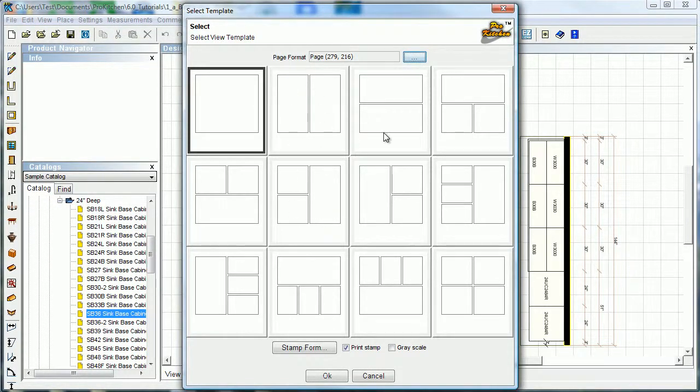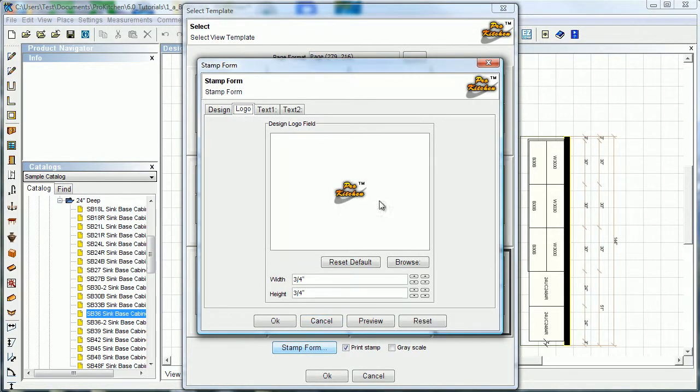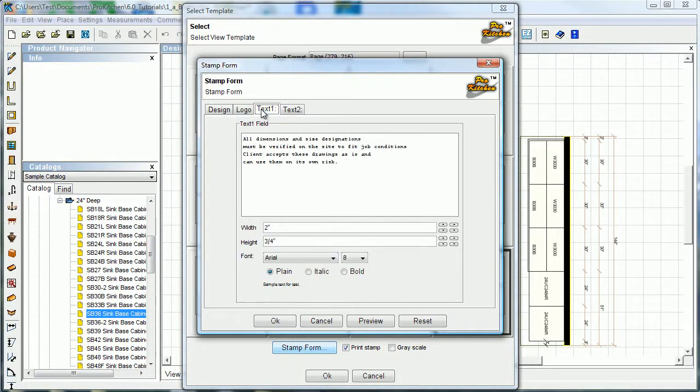Now come down here and select what you want to be printed off. Before we do that, you can change your stamp form — all that good stuff. Put your own logo in here; your logo does need to be a JPEG to fit it. Text one and text two print off on the bottom of your page, so you can come in here and change this. This is just some wording we came up with, but by all means feel free to personalize it — that's what this is all here for.